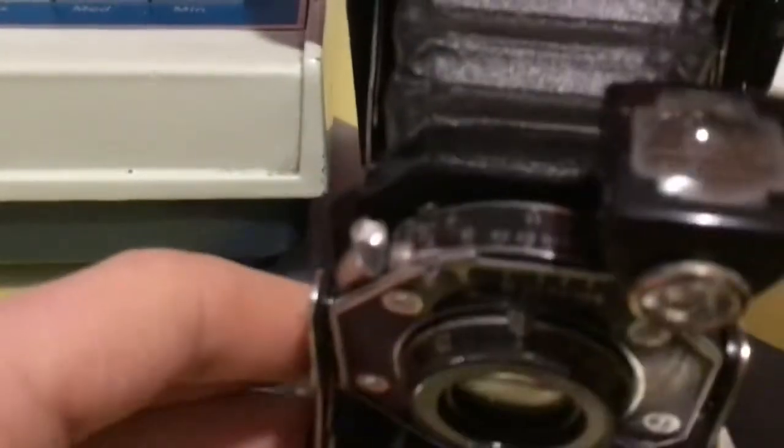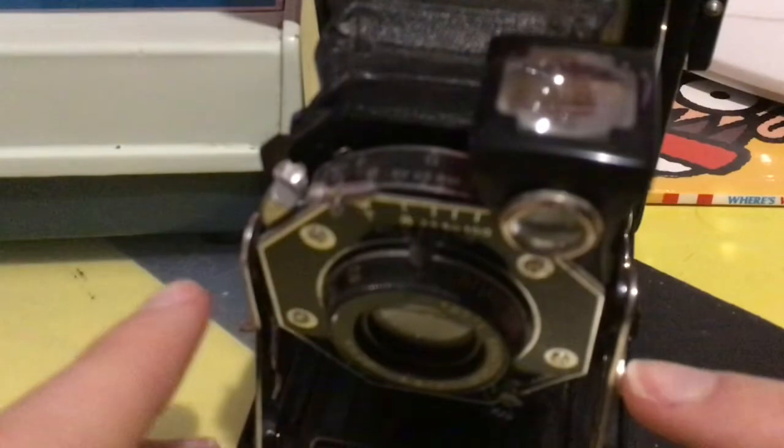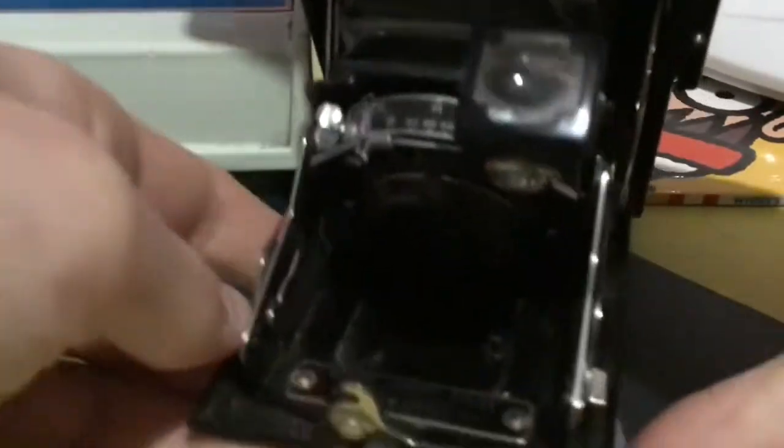Now to close this one — it has these little tabs here. What you do is you push down on these tabs and you can close up the camera. Make sure you have this sticking out so you can go in and push it into place, like that.